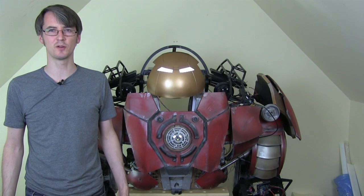Hello, it's James from xrobots.co.uk. This is part 37 of my Iron Man Age of Ultron inspired Hulkbuster suit.